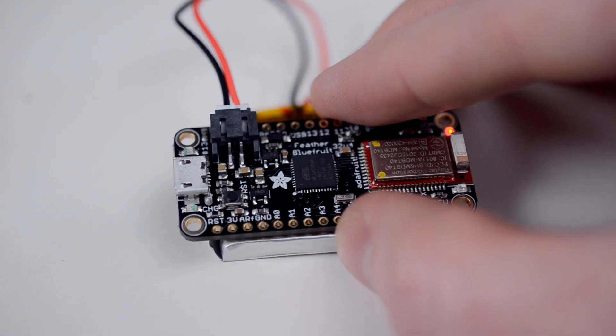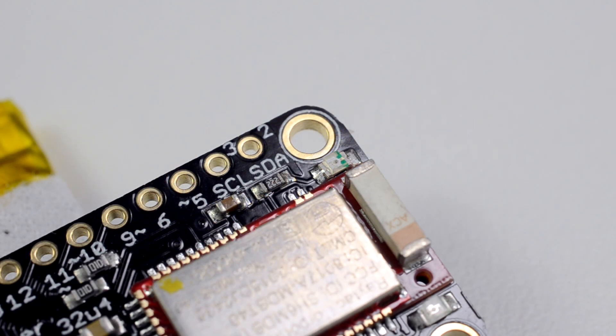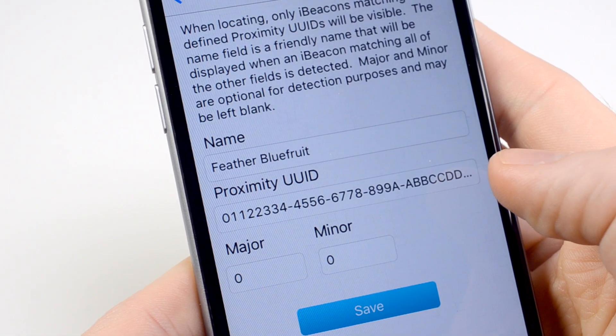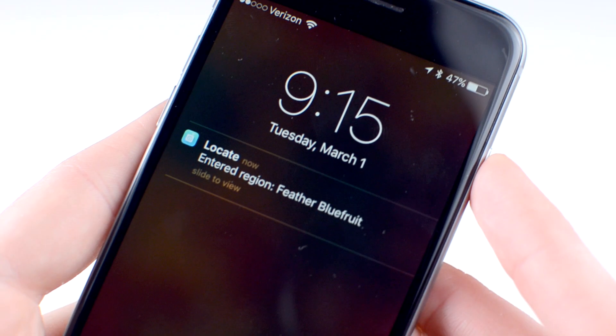One more interesting way to use BLE is as a beacon. This allows a BLE device to work as a sort of proximity sensor, and I don't even have to find, choose, and connect to it beforehand. When functioning as a beacon, my BLE Feather continually broadcasts what's called advertising data, containing a specific identifier string I wrote to it earlier. I also registered this string with a beacon app called Locate, which is running on my phone. My phone will continually scan nearby BLE advertising data, and once it comes into range of the Feather, it'll find a match for that string and display a notification.